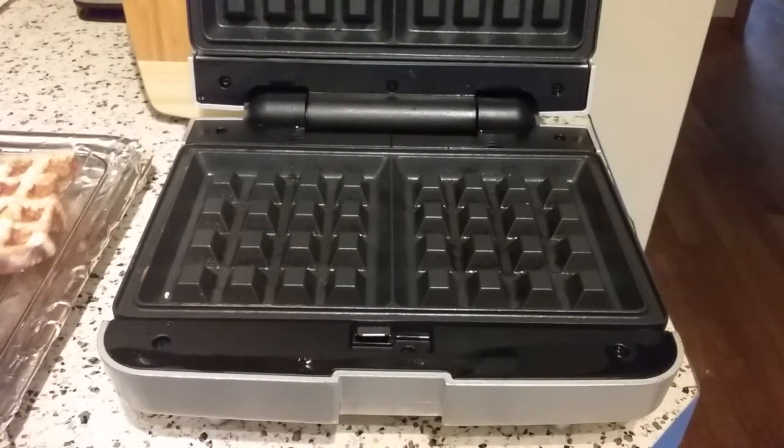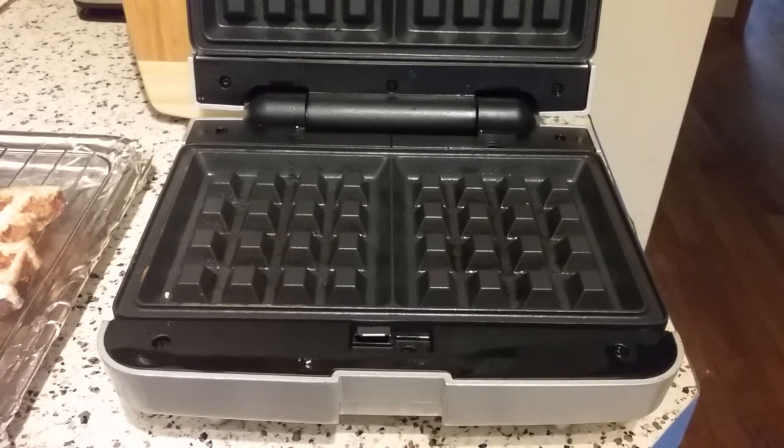I'm just going to pop these in the oven for just a couple minutes to keep them warm while I make some bacon to go with this. There's my demonstration of French toast in this new waffle maker — that was very quick and very easy.